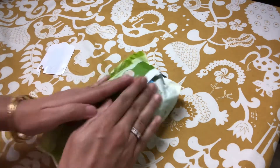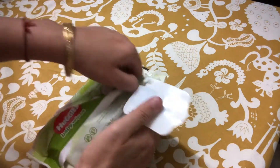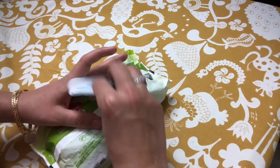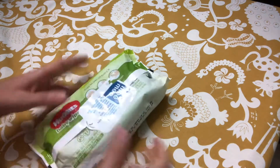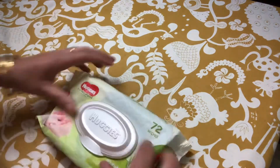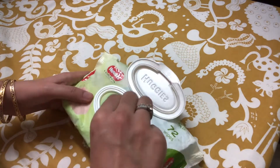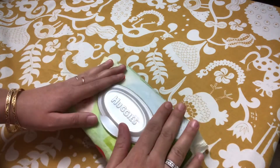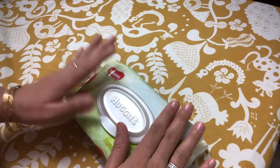And there you go — using the sticker that you just peeled off, you seal it back. And there you have it: your new wipes. These will never dry out and will save you half of the cost that you would have spent otherwise.